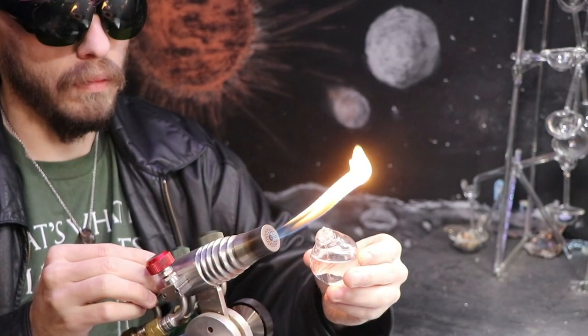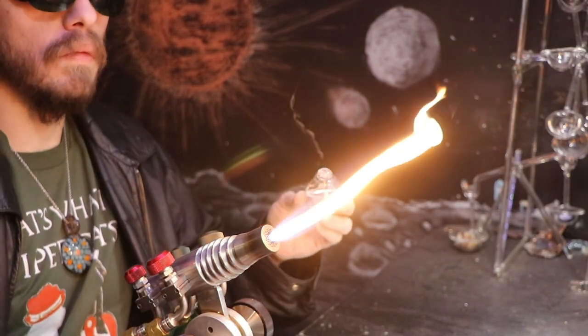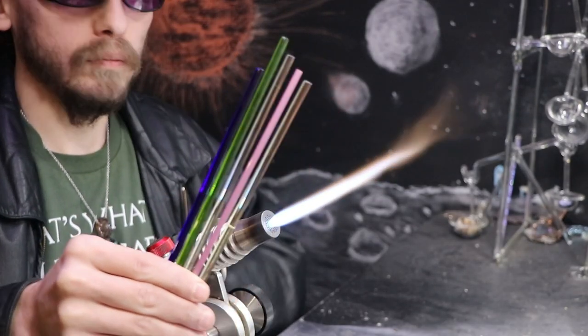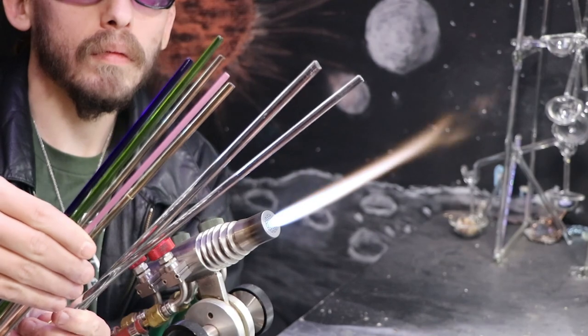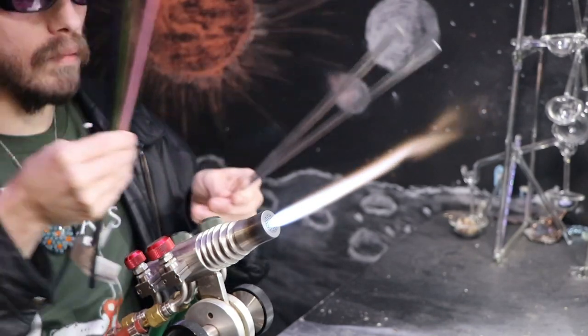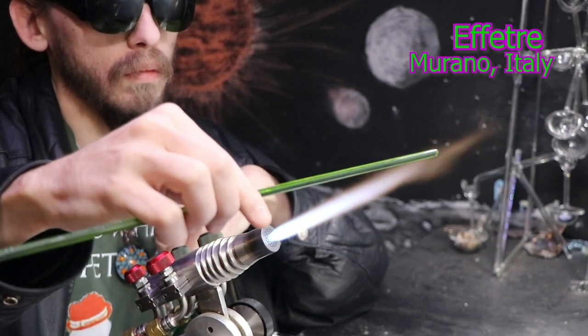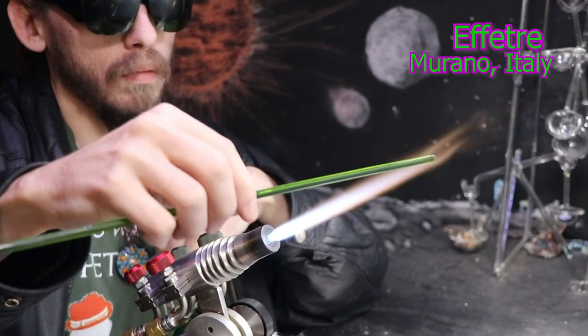I'll start off with my mini oil lamp, the glass candle, and show you the colored rods and some clear rods that I'll be using, which are a Freddy. It comes from the city of Murano, which is very well known for their traditional glassworking.